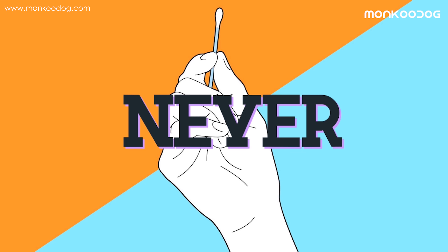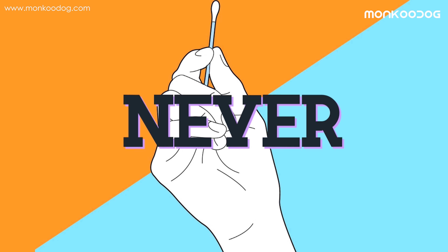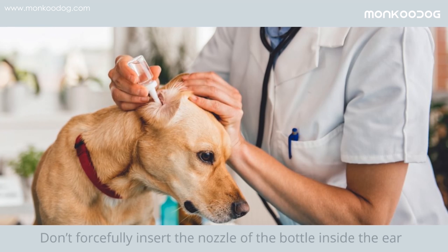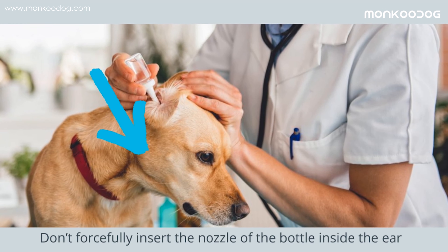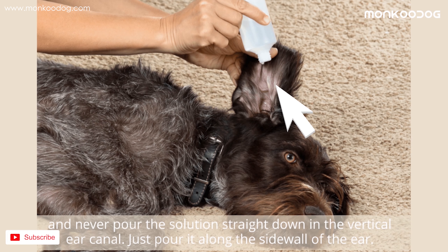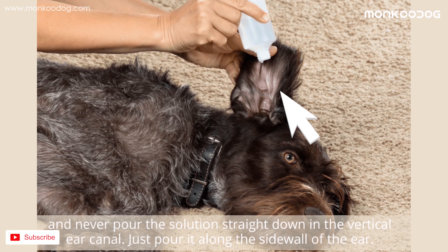Fourth, never use Q-tips to clean ears — whether for small dogs or big dogs — because they can damage the eardrum. Fifth, don't forcefully insert the nozzle of the bottle inside the ear, and never pour the solution straight down into the vertical ear canal. Just pour it along the side wall of the ear.